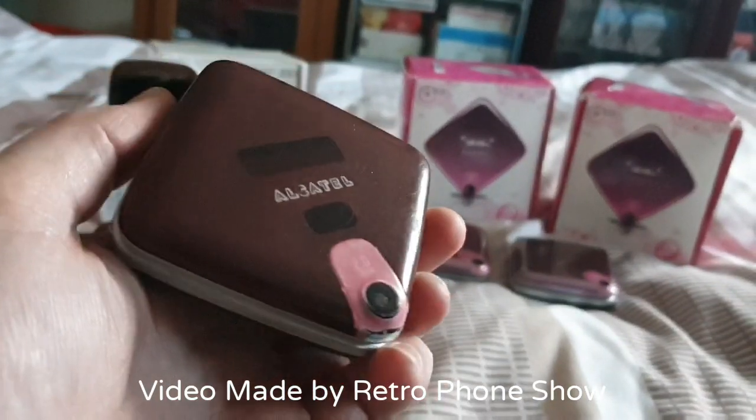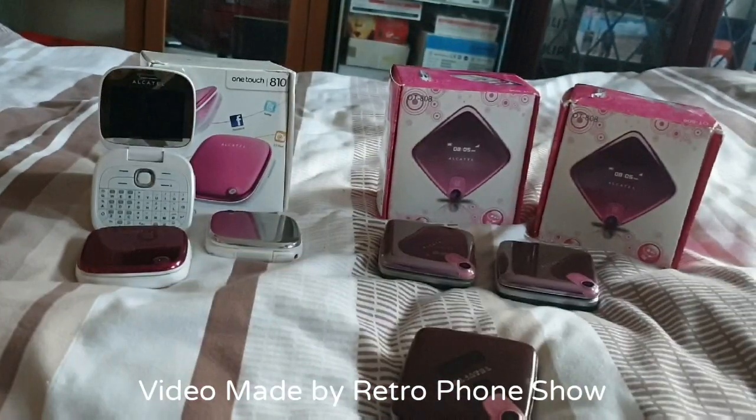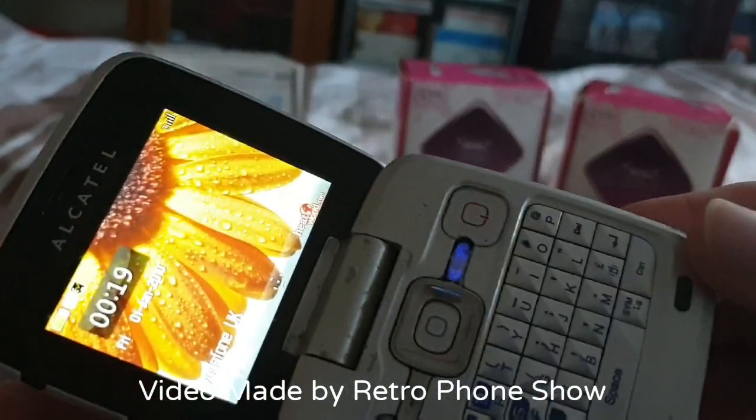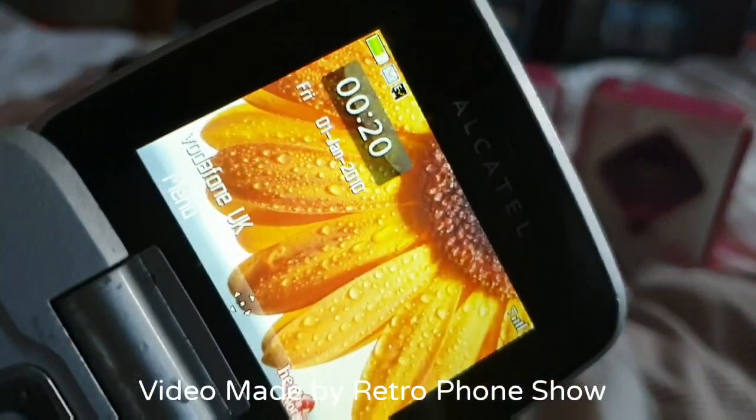So now I have three of these ones and three of those ones — just to show you the phones. Yeah, it works perfectly — as you can see there, it's on Vodafone.